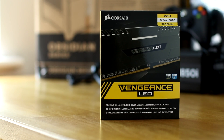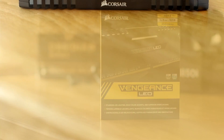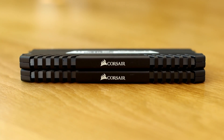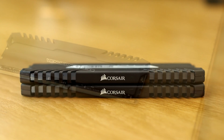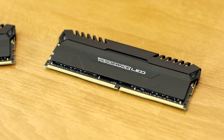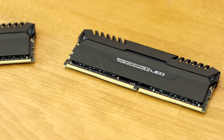In terms of RAM, we've gone for two 8GB sticks of Corsair Vengeance LED. Not only does this DDR4 run at 3000MHz, but it has light bars on the top that light up in white or red depending on the colour you go for. We've gone for two 8GB sticks because 8GB itself just wouldn't really be enough in certain titles.